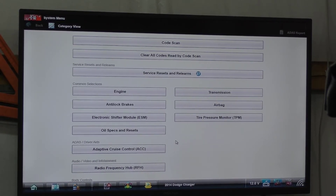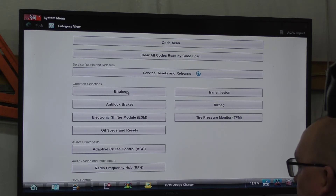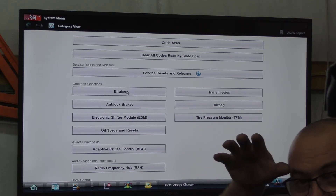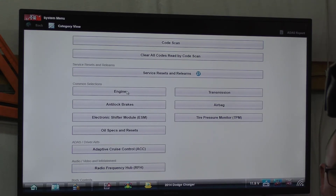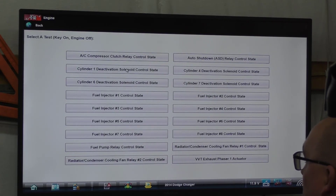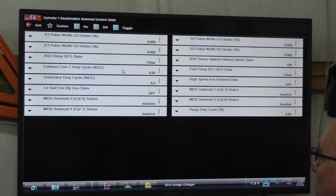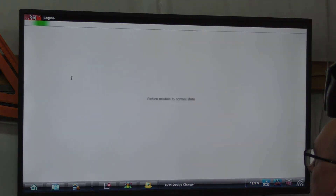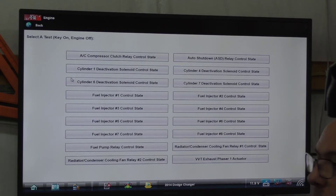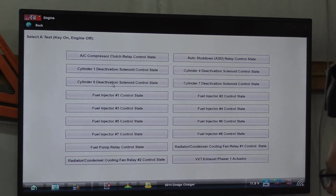A little bonus — I didn't want to leave you hanging. Let me get out of the way so the camera can see the scan tool. I'm going to back out of this menu and let you listen to it. Cylinder 1 deactivation — and on number 6, of course that's bank 2, which is the one we wanted to look at.